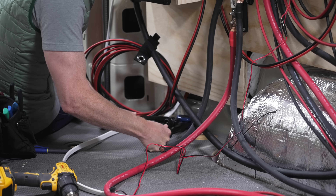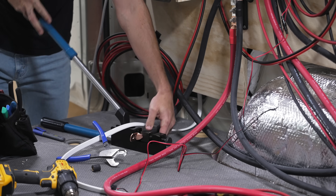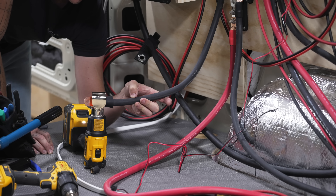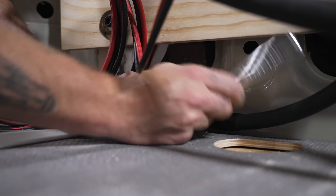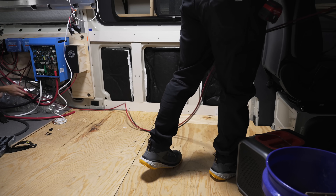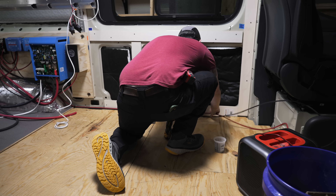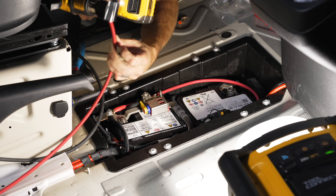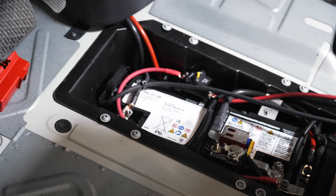Next up was connecting the chassis ground to the van. We installed a rivet nut in one of the factory holes for this — once installed, Nate cut the cable to length, crimped on a lug, and bolted it to the van using the rivet nut. I then ran the wiring for the alternator charging up to the battery, which on this Sprinter van is located under a panel in front of the driver's seat. Nate then wired the overcurrent protection device, and the alternator charging was checked off.